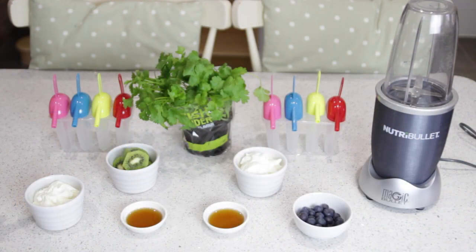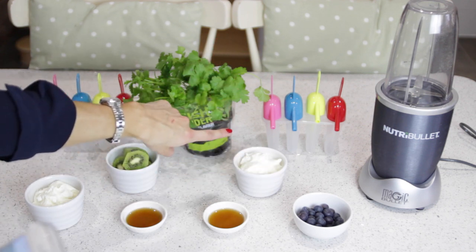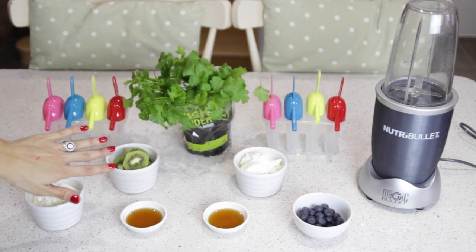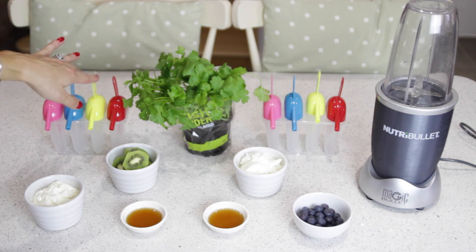For the ingredients you'll need: 150 grams of Greek yogurt, two kiwi fruits chopped up, and a tablespoon of maple syrup — that's for the green lolly. For the berry lolly we've got 50 grams of blueberries, one tablespoon of maple syrup, and another 150 grams of Greek yogurt. We're going to blend everything separately in the Nutriabolic and set them in these ice lolly molds.